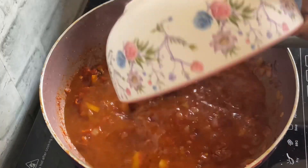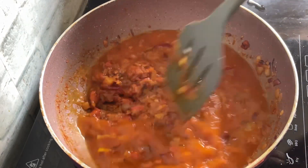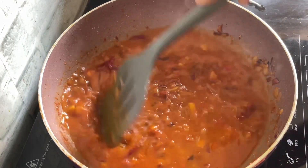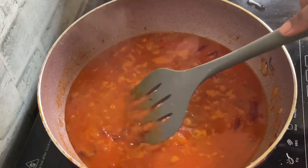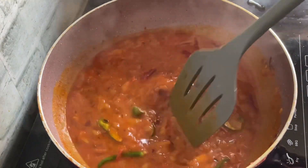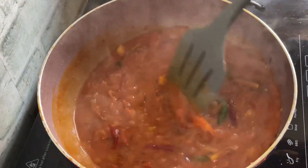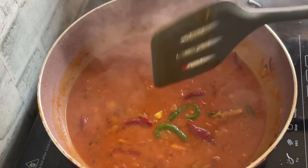After about three minutes, I remove the lid and I've added about a cup and a half of water. And to this, I'm going to add three more chillies, split in half. Give it a good mix and I'm going to cover it again and let it cook for about five minutes.